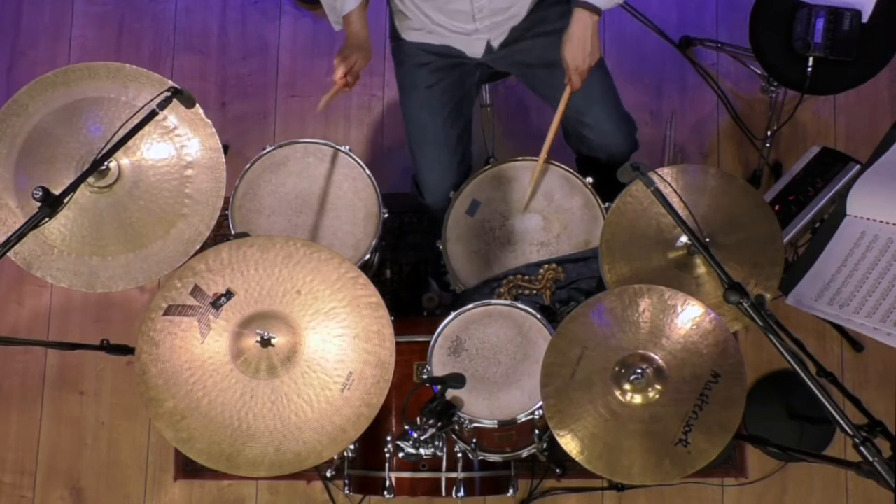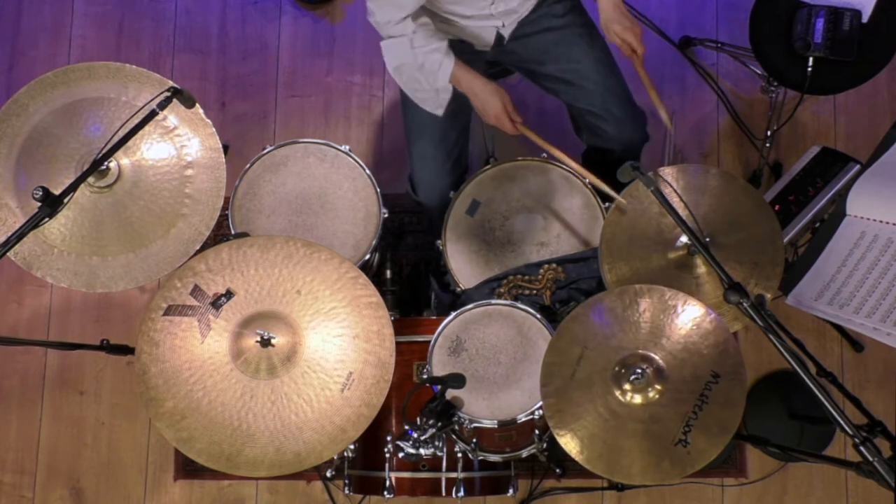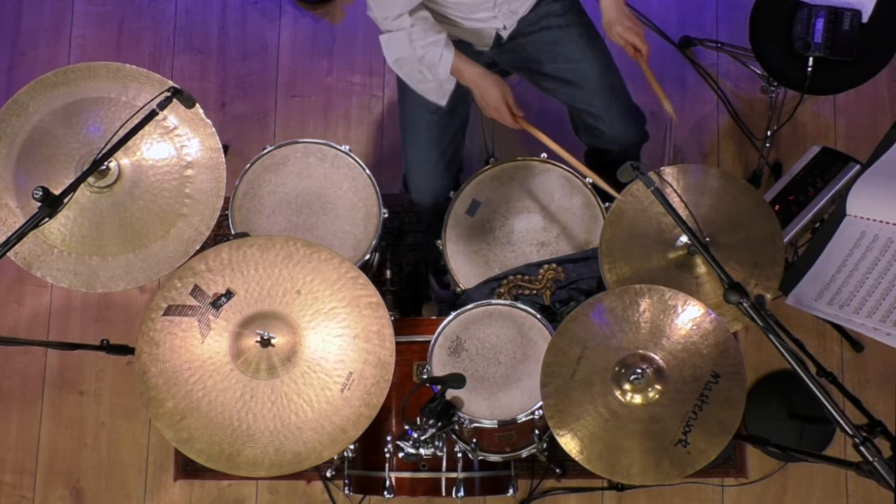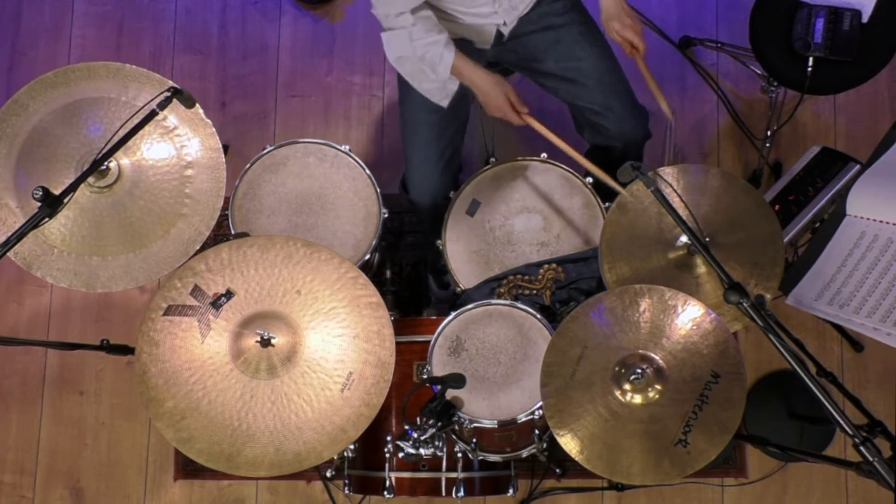We'll play it. We'll have some fun with it.